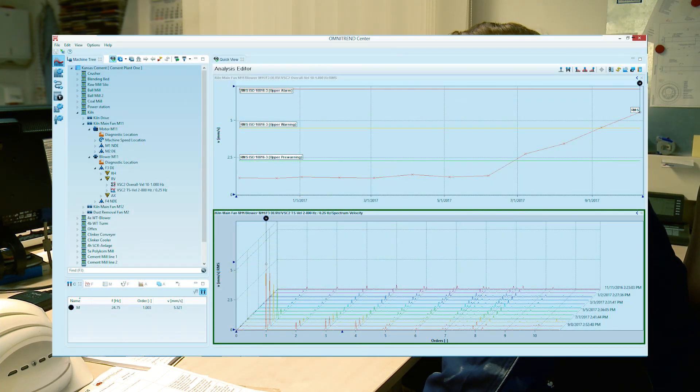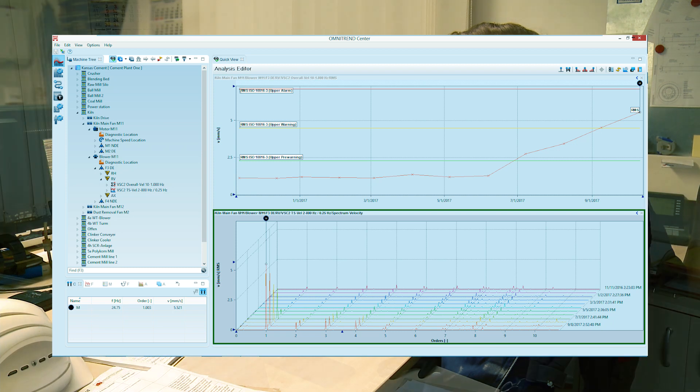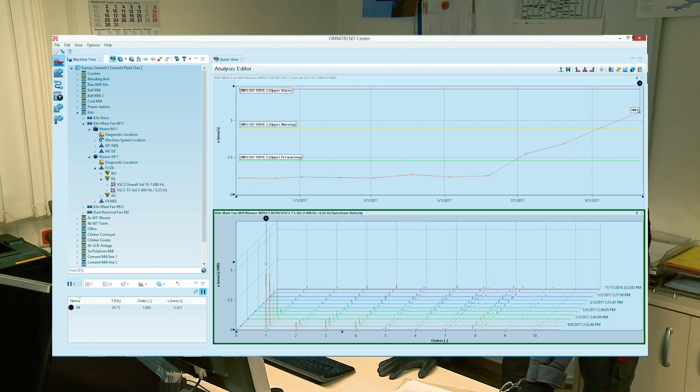After transferring the data to the Omnitrend Center software, there is enough time for an in-depth analysis of each machine's health. It looks all good — just a slight unbalance on a fan, most likely caused by dirt on the blades. Jeff will clean the fan during the next scheduled downtime.